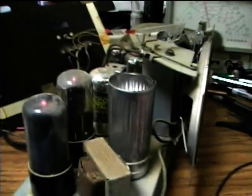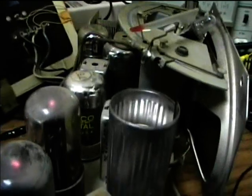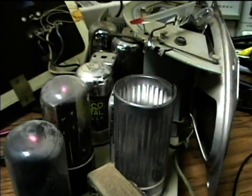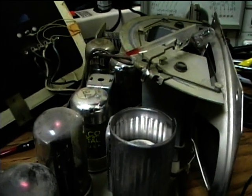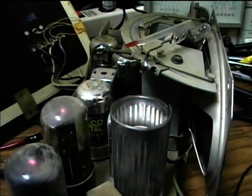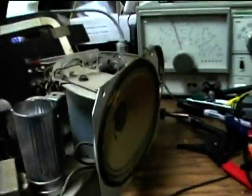When I was a kid and I would work on these radios, this would be the thing that would absolutely stump me — these IF cans — because I'd have proper voltages on all the tubes and everything, but I would get no radio reception. The IF cans are often what does it, and unfortunately they're kind of difficult to repair. But with some patience, you can do it and get these old radios working again.